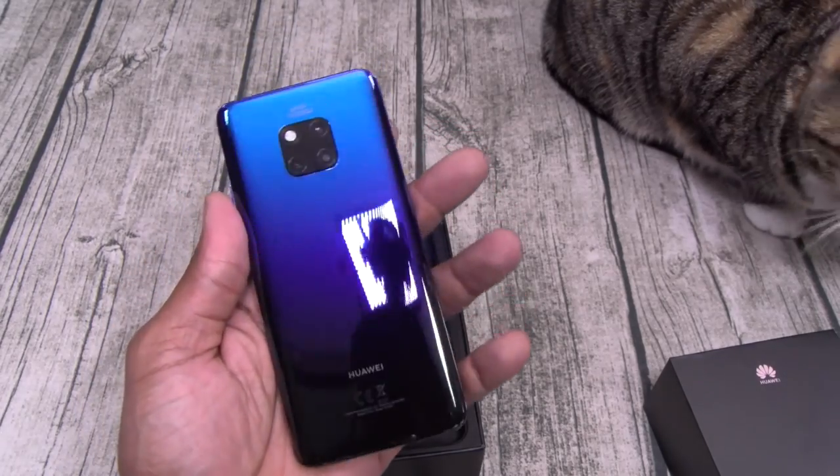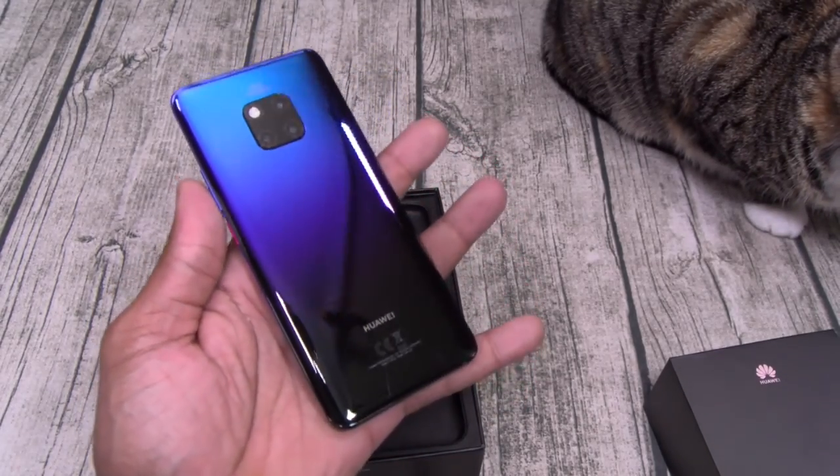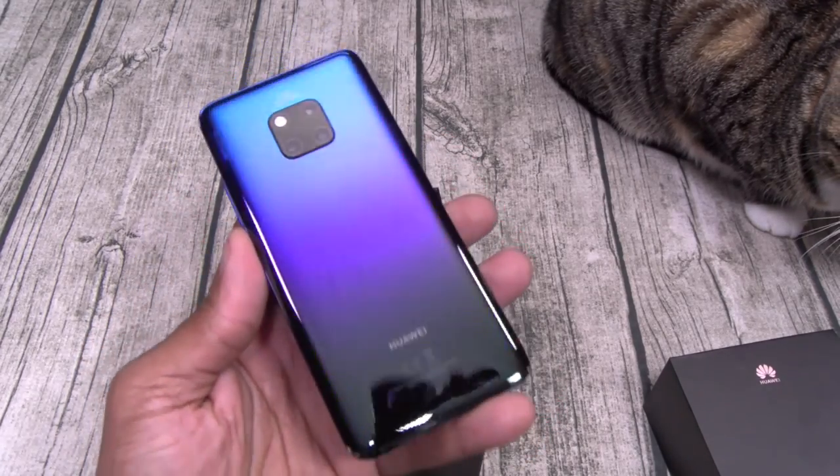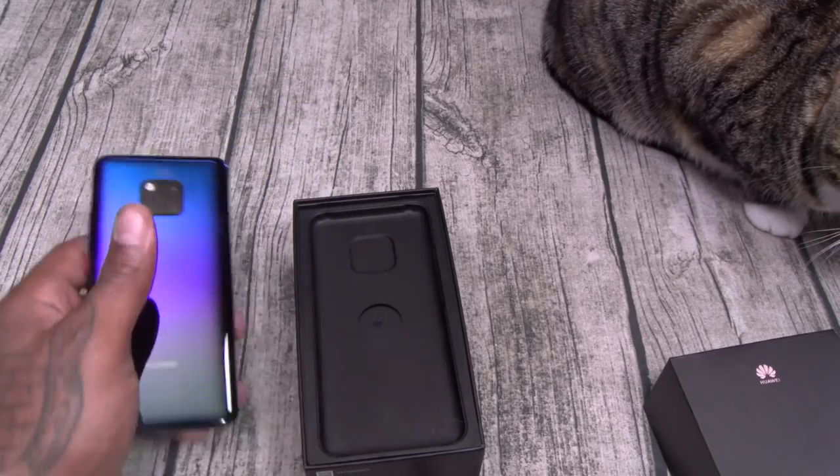On a side note, I missed the Huawei event so I never seen this phone in person. And I got to say, fresh out of the box, it looks beautiful.